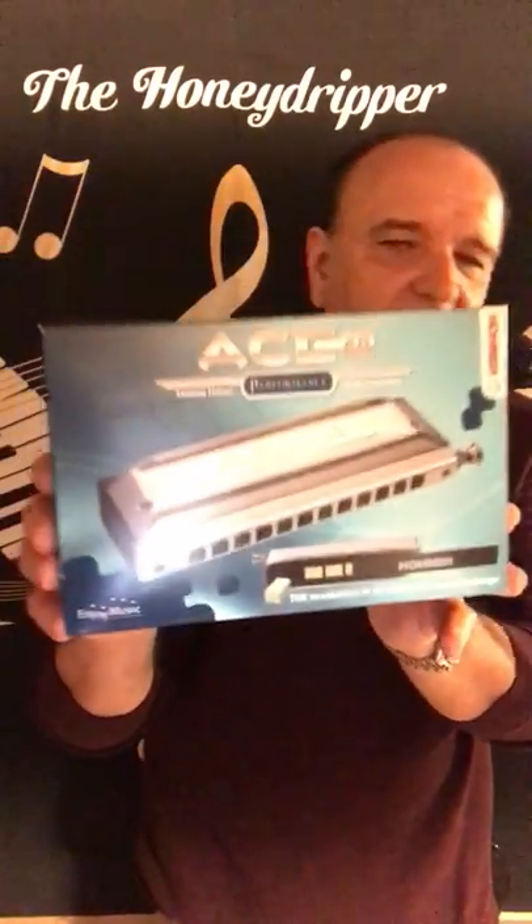Hello everybody, I'm Rob Paparossi and I'm going to do a little demo here with my Ace-48. It's a 12-hole chromatic and it has some really cool concepts and features which I'm going to explain to you.